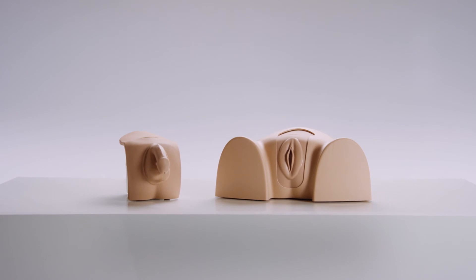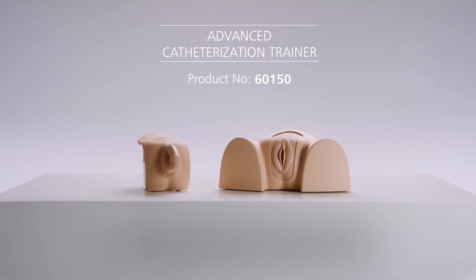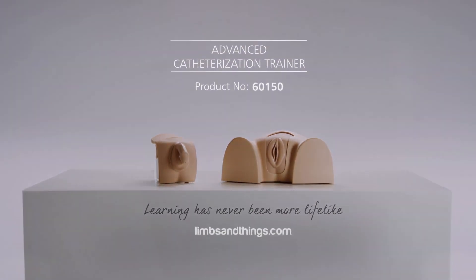The Advanced Catheterization Trainer from Limbs and Things is a realistic training platform that provides hands-on experience for all levels of learning.